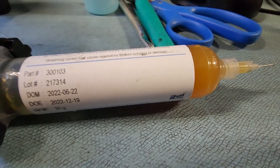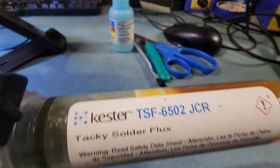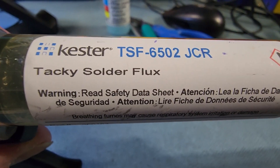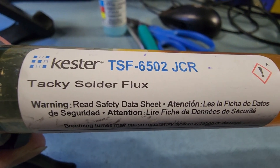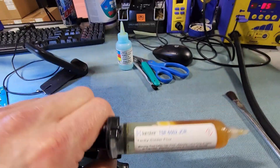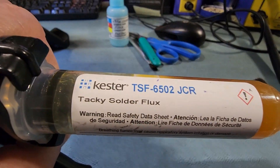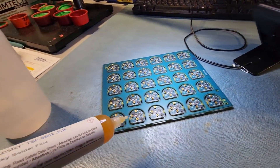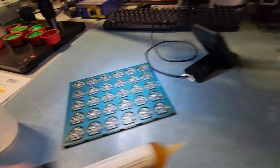For bigger parts or long dwell times while using the hot air, the tacky flux stays right there. You do have to clean this stuff off when you're done — FYI. Hot air is set to the right air velocity and I'm using tacky flux. I've already gone through and applied flux to this entire row, so let's get to it.